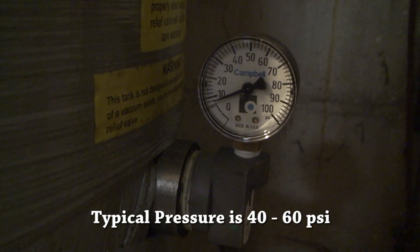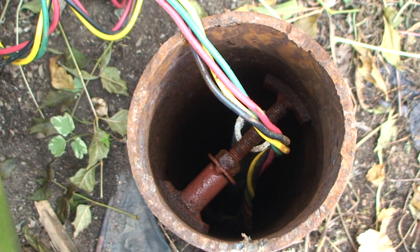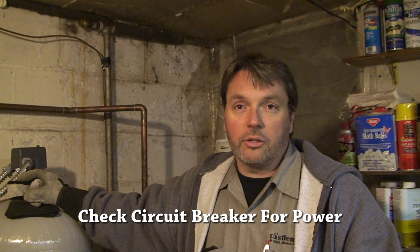If there's no pressure at all and we know we have power, it's usually a problem inside the well — usually with the well pump. Always check for power first to see if there's a power issue.